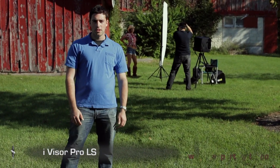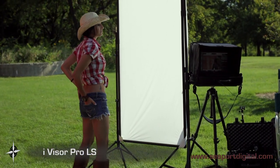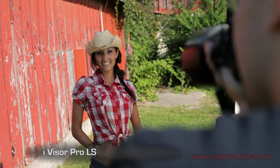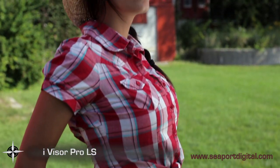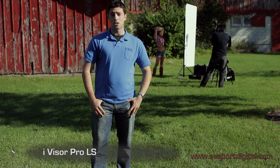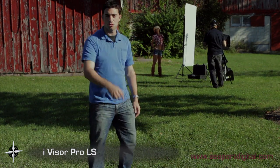Today we're on location checking out the iVisor system by Seaport Digital. We wanted to give you a glimpse of the iVisor system set up in the field. This particular setup utilizes the iVisor Pro LS in conjunction with the OS support platform. As anyone with a laptop will tell you, trying to view images on a beautiful sunny day like today can be difficult. Seaport Digital has discovered the solution. The iVisor Pro LS is a portable viewing hood that allows you to clearly view your images anywhere. Let's take a closer look.